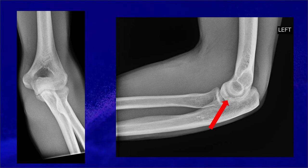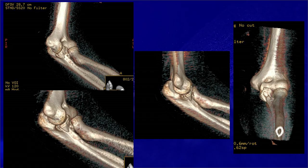The patient is a 42-year-old male who fell from a ladder. X-rays demonstrate an isolated type 2 coronoid fracture. CAT scan with 3D reconstructions demonstrates a type 2 or type 3 coronoid fracture. If you look at the center picture, there appears to be posterior subluxation of the ulna in relation to the distal humerus.